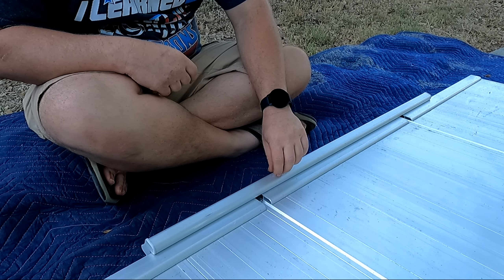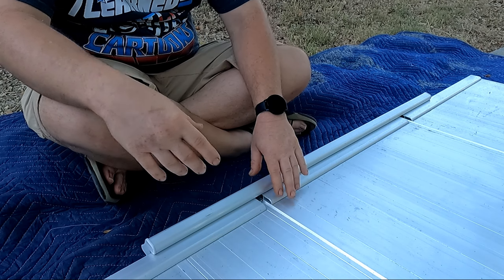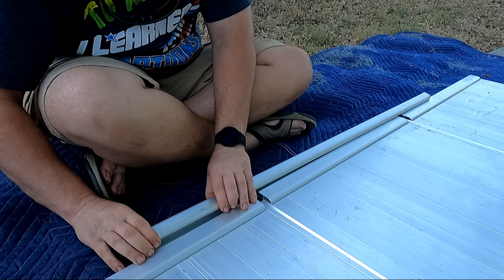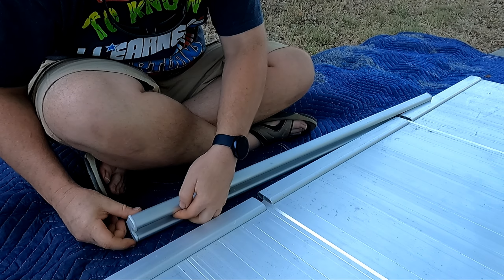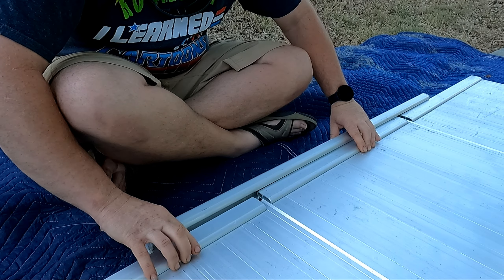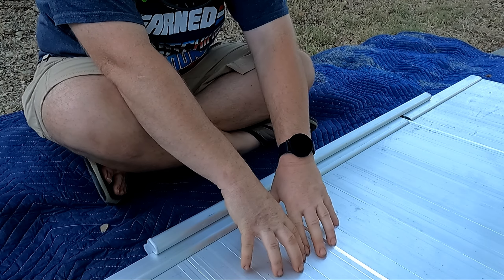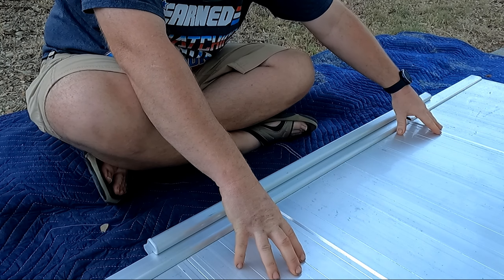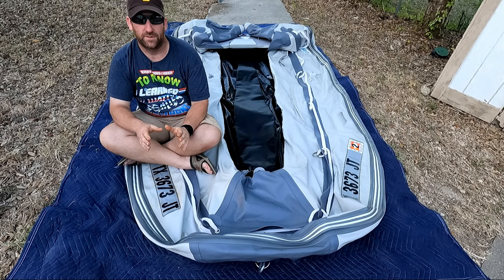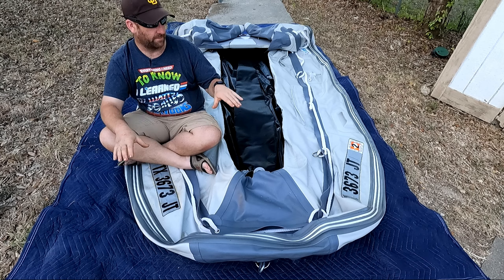These side rails actually work very similar to how the other pieces lock together. You've got a lip on the flooring here and then you've got a groove inside of this rail here. What you're going to want to do — it can be kind of fiddly — but you're going to push them together and lock them into place like that, which keeps all three of these pieces locked together and solid.